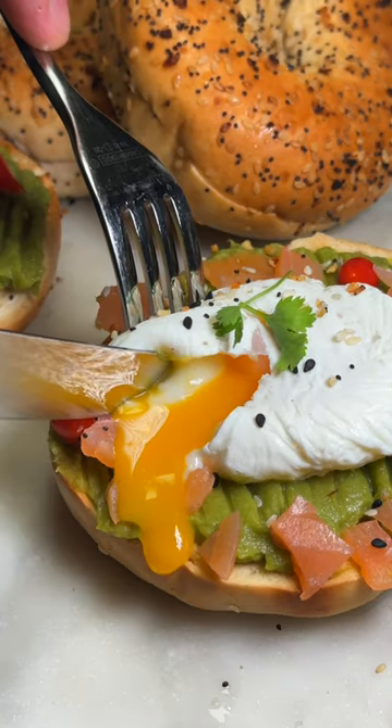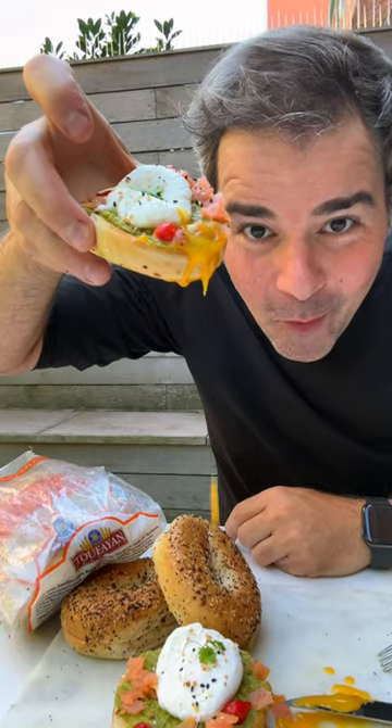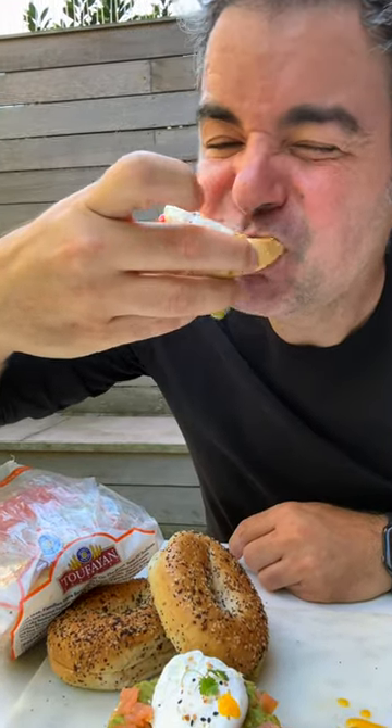Now, come on — how could you say no to this every morning? Just come on over, I'll make it for you. Better yet, make it yourself right now.